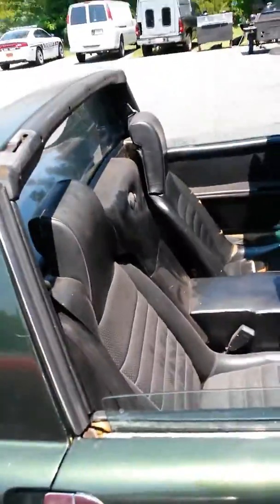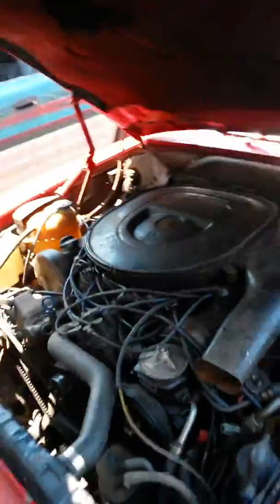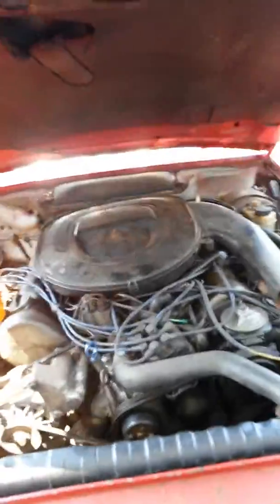It does go into gear and it does shift. But this one has an engine problem.